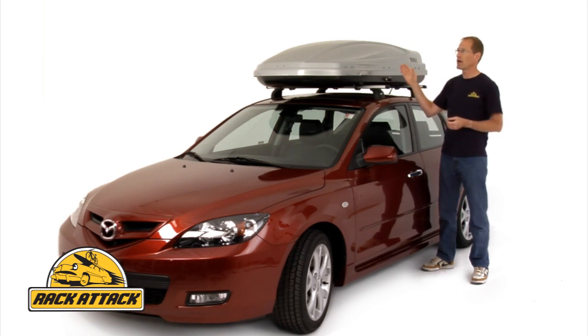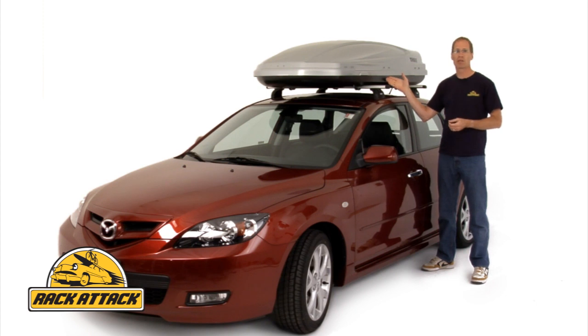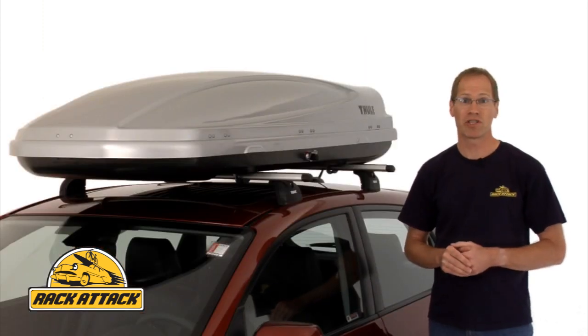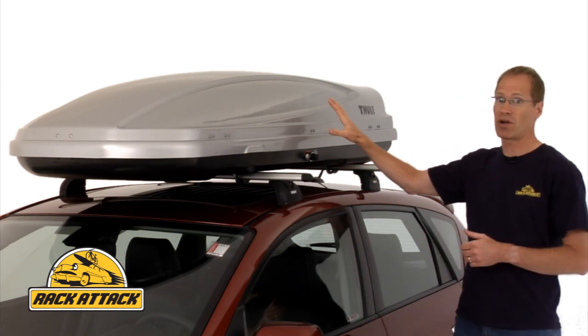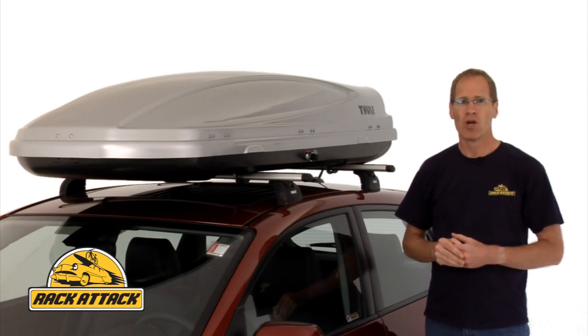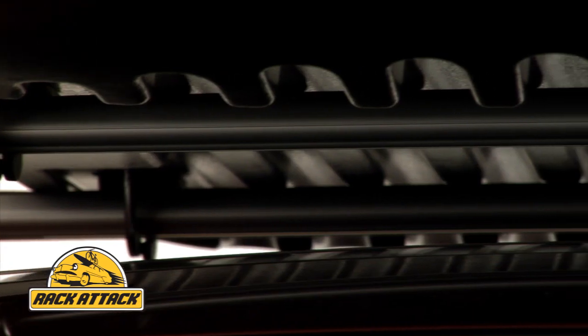Each size allows you to carry up to a maximum of 110 pounds of gear in the box. The Atlantis Series Cargo Boxes feature an aerodynamically designed shell to minimize wind resistance, reduce drag, and increase fuel efficiency. Thule uses a series of channels that funnel the air under the box, which makes for a quieter ride.